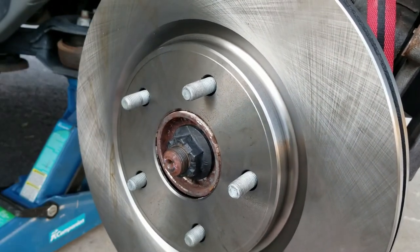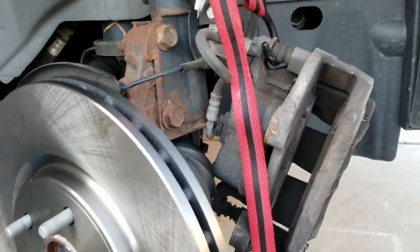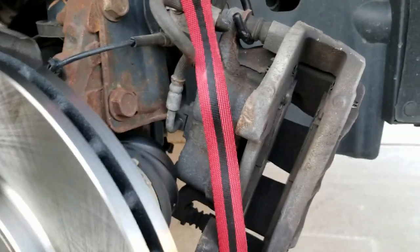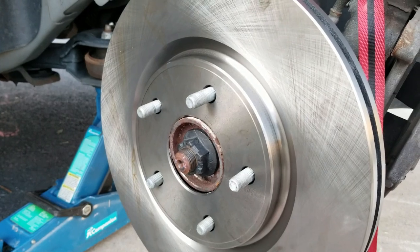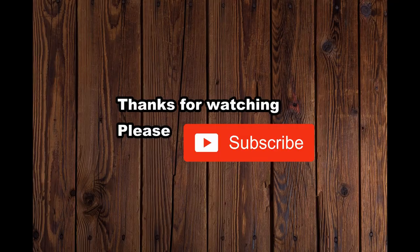I'll get my tire back on there and I'm done. Just reverse engineer it — put the caliper back on and you're good to go. Then do the same thing on the other side.